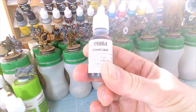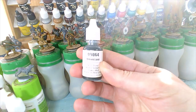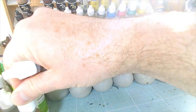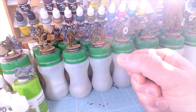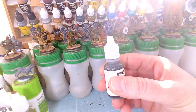Great stuff — I can highly recommend it. Reaper Brown Liner. They also do a bunch of other liners that are equally good: sepia liner, a really ultra dark blue liner, a really dark gray one, and a really dark green one. Very useful indeed.